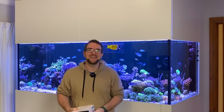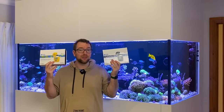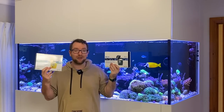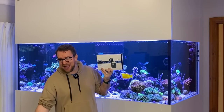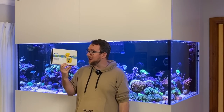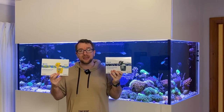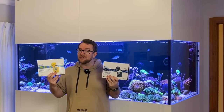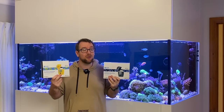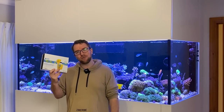Thank you for joining me on another episode of Parker's Reefs. As touched on in the intro, I have both the brand new Hannah checkers from Hannah Instruments, including the much talked about magnesium checker and the much less talked about ammonia checker. We'll go through, have a look at what's included in each of the kits, what the process is involved in the testing, and we'll have a look at the results to see whether they are useful or not for your application. Let's start off with the ammonia checker.